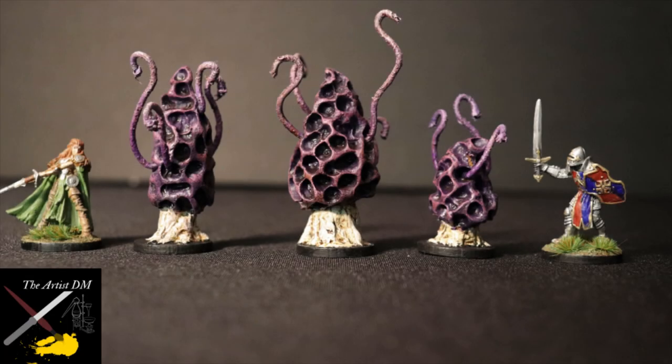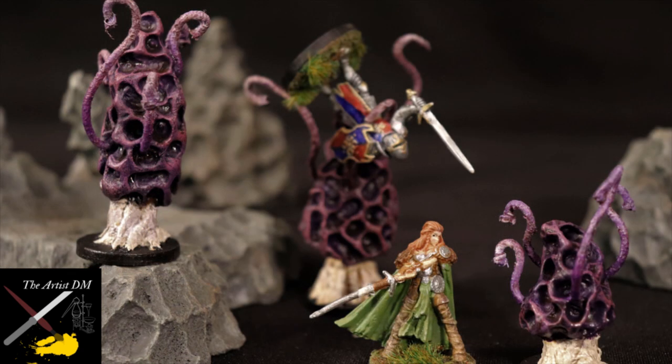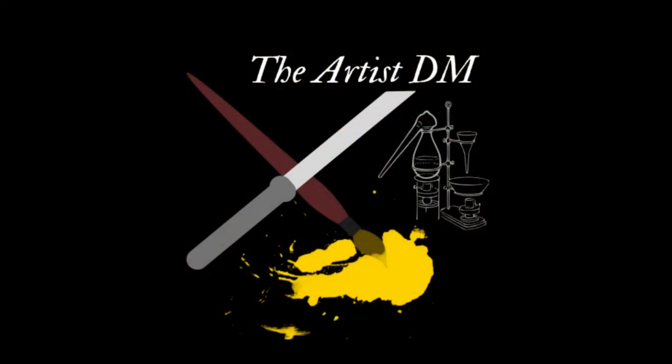I ended up really liking these minis. While they aren't the most amazing thing I've made, they are dirt cheap to make, do a good job of representing the monster manual art, and most importantly, can easily be made by beginners with basic tools. If you like what you saw here, please hit that like button and subscribe if you haven't already. And of course, be sure to check back in for next episode, where I show you how to make 4 more fungi. But until then, thanks for watching, and keep on crafting!